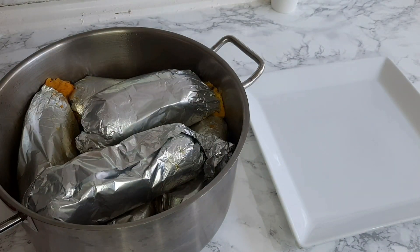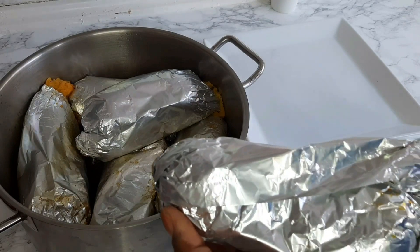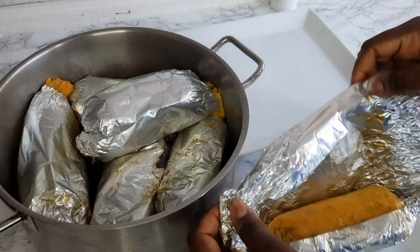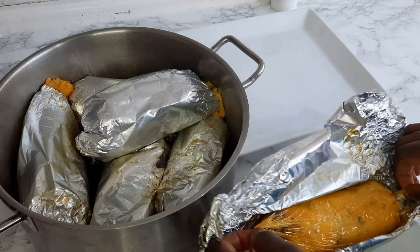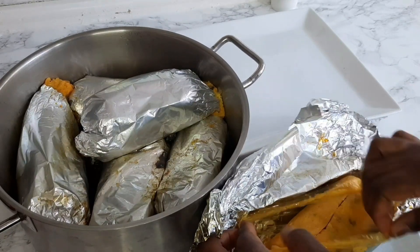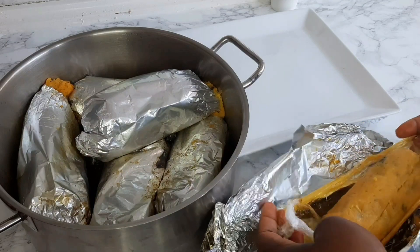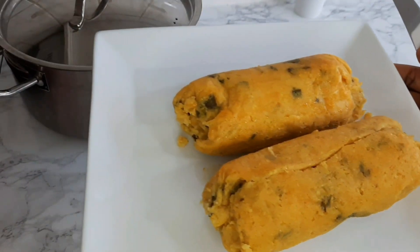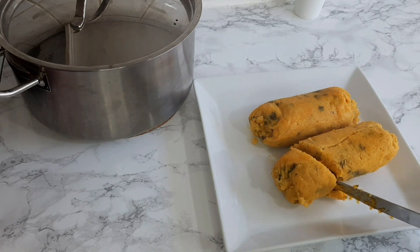Hey guys, welcome back to my channel! In this video I'll be sharing with you this very yummy Cameroonian delicacy — cookie corn. Cookie corn is made out of corn, and most of the time we use fresh corn for this recipe. I'm using sweet corn, which is also very delicious. Thank you all so much for the support, and for my new subscribers, thank you so much. For this recipe you don't need too many ingredients to have this yummy, tasteful cookie corn — let's just get into the video!